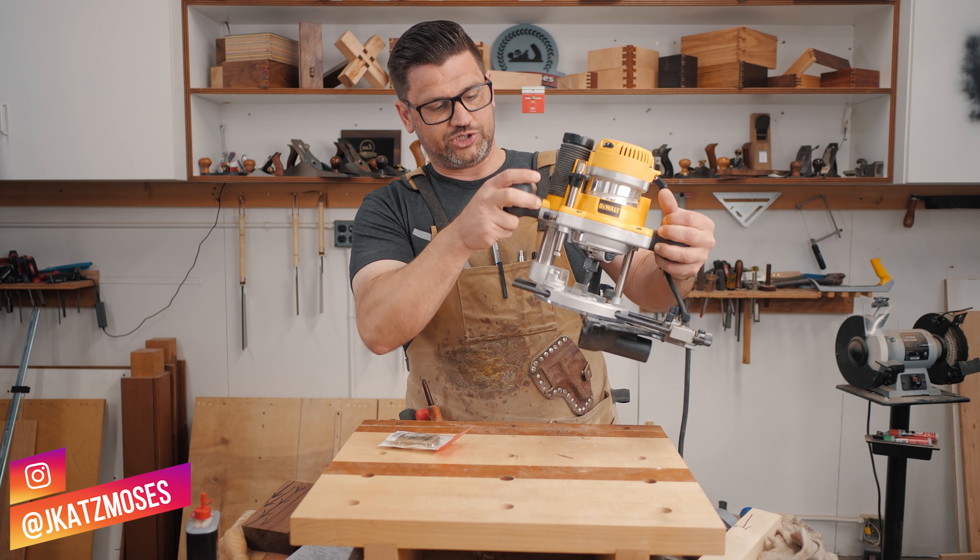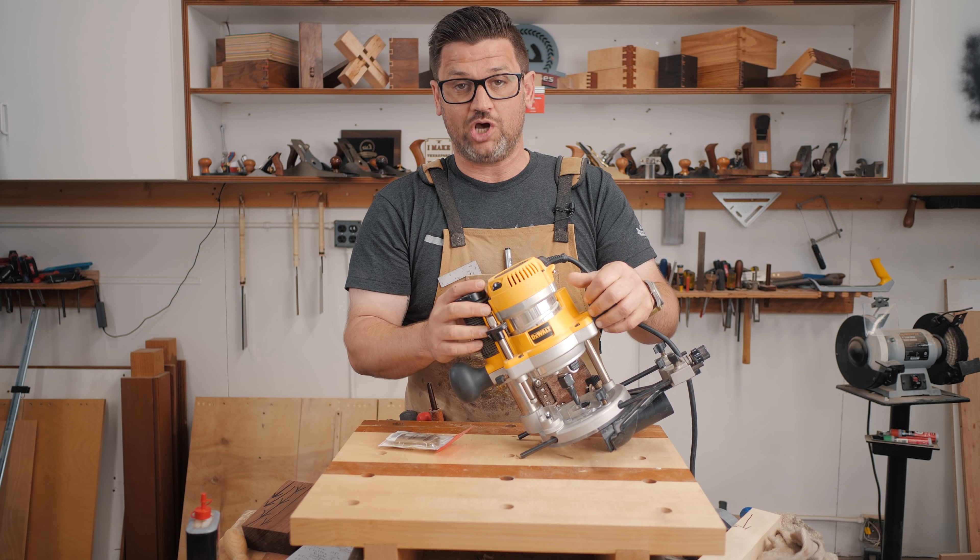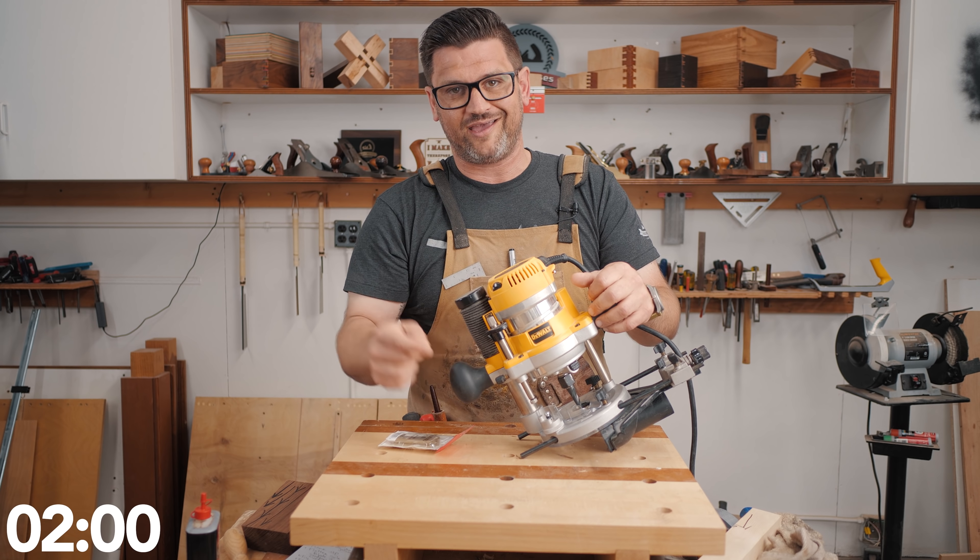On today's Two Minute Tuesday, we're gonna talk about your router's depth gauge. Normally we would roll the intro here, but we haven't made one yet. So let's throw two minutes on the clock and bring it into the bench.